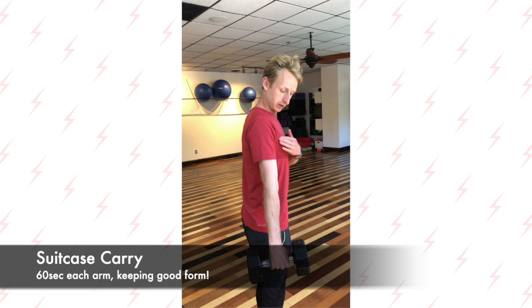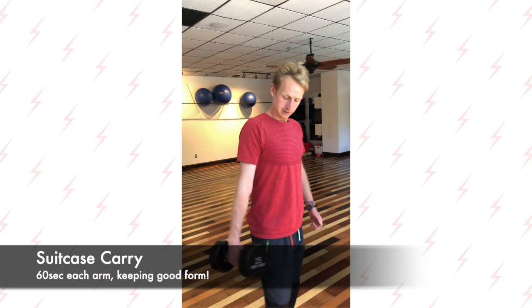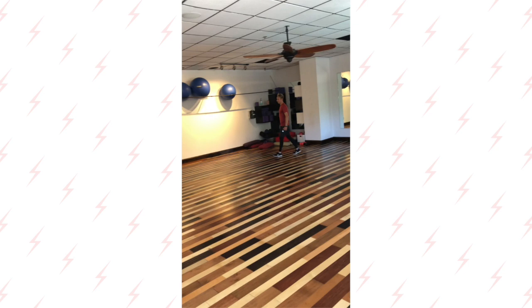Next we have suitcase carries. Make sure when you do all of these exercises that you don't lean back — just use a weight where you can keep good form and good posture. With the suitcase carry you want to have your shoulder a little bit out and the other side keeping the same form essentially. Ideally you'll do these with heavier weight. Do that for one minute and then switch hands.